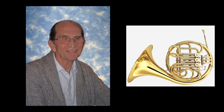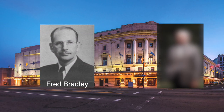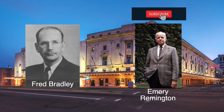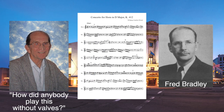Welcome to the Trombone Channel — this is the history of the Thayer valve and its inventor, Orla Ed Thayer. Orla Ed Thayer was born on April 1st, 1920 in New York and grew up playing the French horn. He attended college playing horn at the Eastman School of Music, studying under Fred Bradley. Fun fact: at that time, the trombone teacher at that school was Emery Remington, which I will make a video about in the future, so make sure you're subscribed.